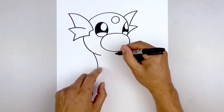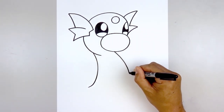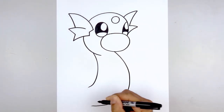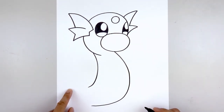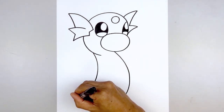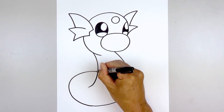Let's move back up underneath the chin and draw the front of the body. We're going to go out towards the right, round this out, and then come down towards the bottom. We're going to round out the body, then come back in behind the back — go out, round this out, and pull that back in.